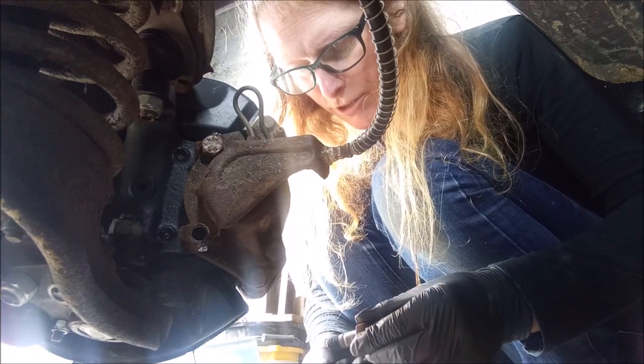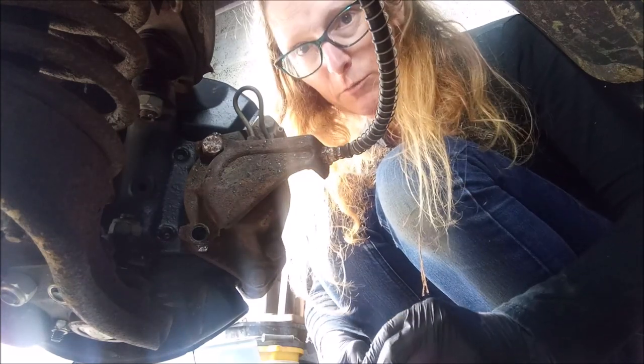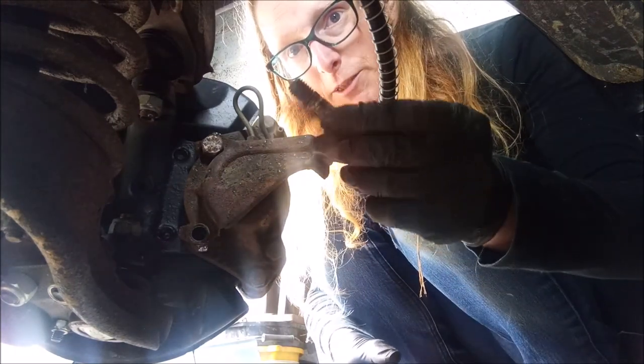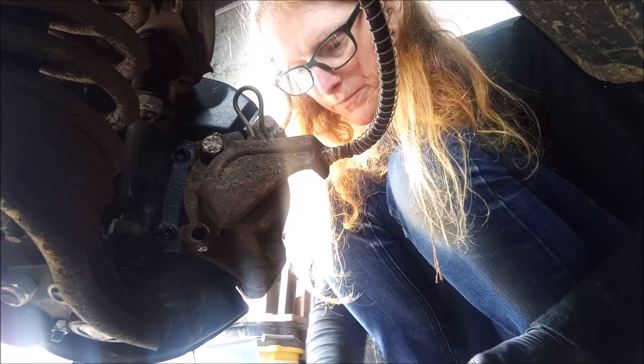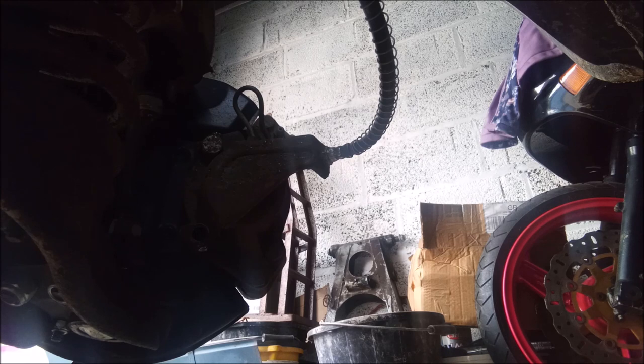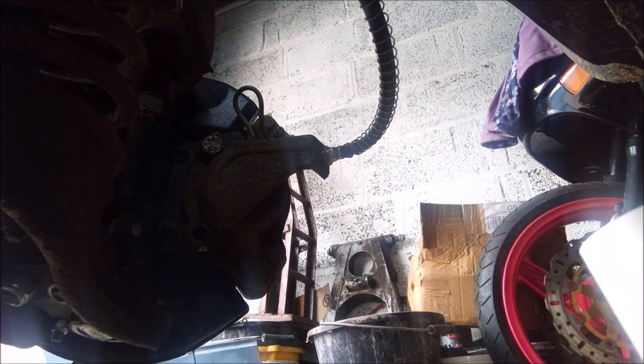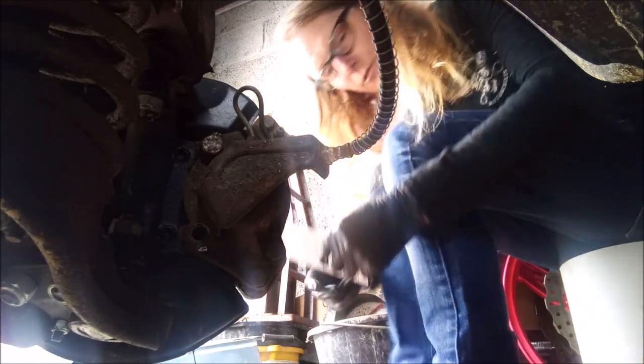That's got a bit of crud in the threads. I am going to put some blue Loctite in here. I've got my torque wrench and it has to be done up between 45 and 50 pound-feet torque. You absolute numpty. The only saving grace was that two locking tabs were folded up so the bolts couldn't actually come out. You absolute fool, Simone.